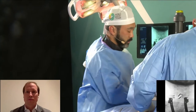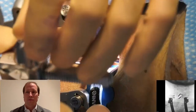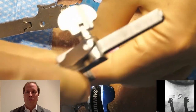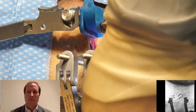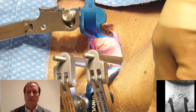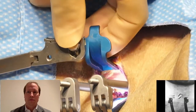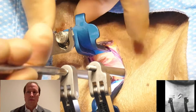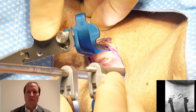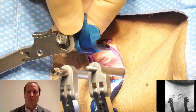Now that our pins are placed, this is the pin distractor — pretty standard. With these systems, the pins will lock onto the distractor. That's because there are multiple rounds of malleting and the pin distractor can ricochet back out.